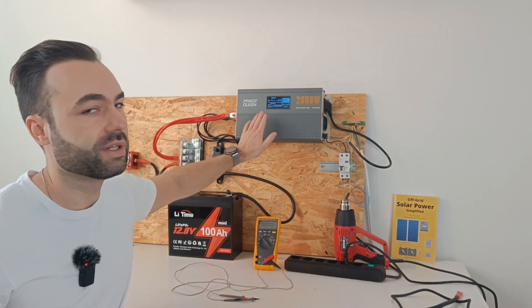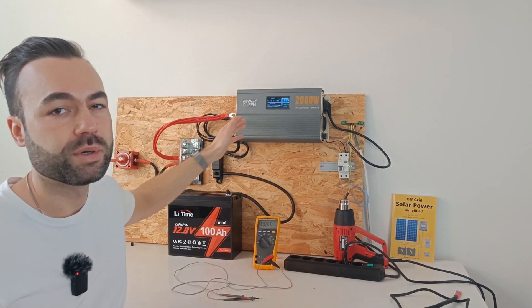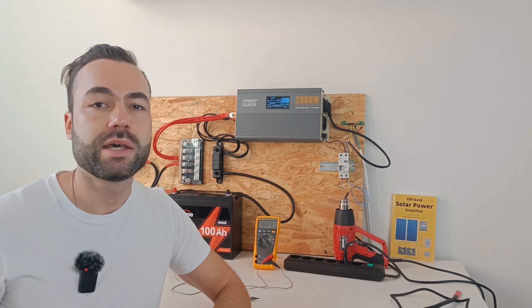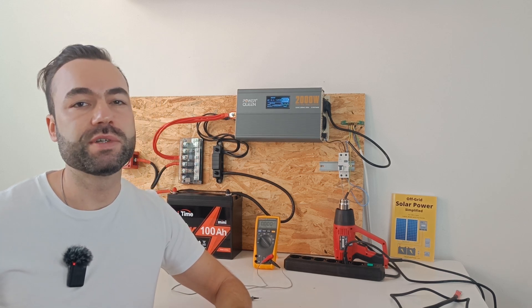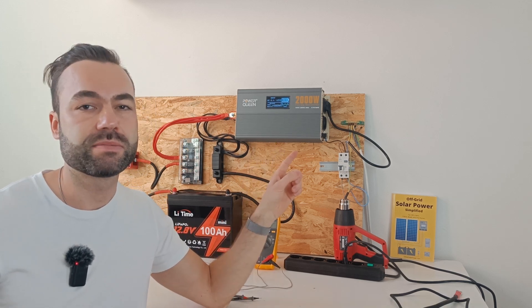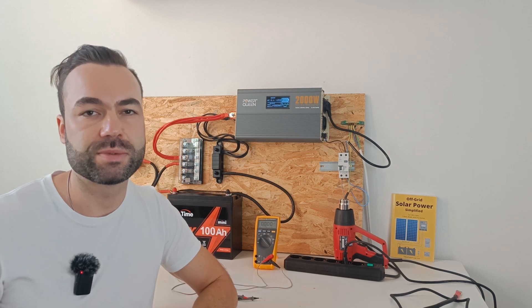So not only is your inverter consuming power, but the circuit itself is consuming power as well. If you're a beginner, check out this playlist, and I will see you in the next one.